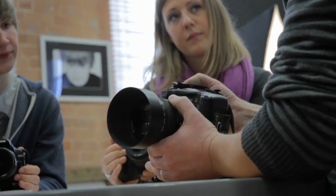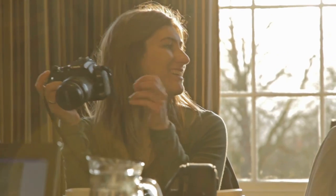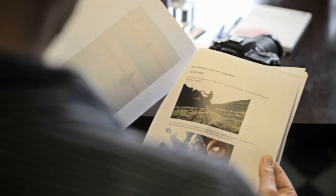This RedCloud half-day workshop is an introduction to DSLR photography. This is an ideal course for those of you who don't have a full day to spare, but want to learn the essential techniques that will enable you to take control of your DSLR camera.